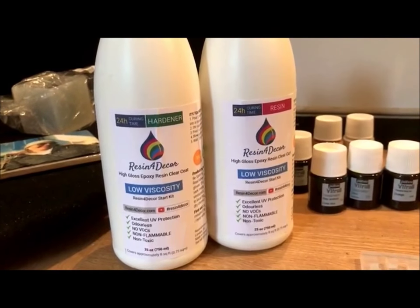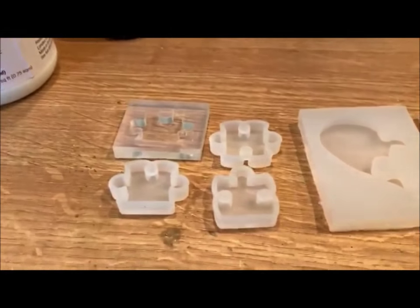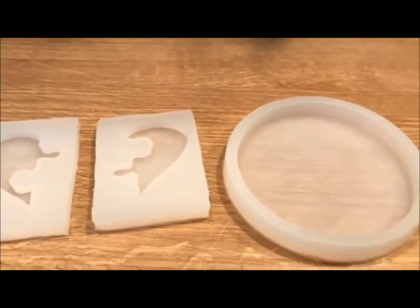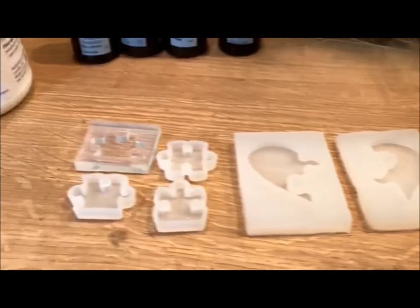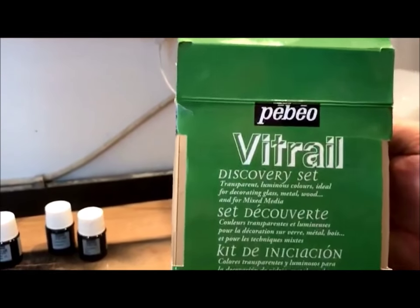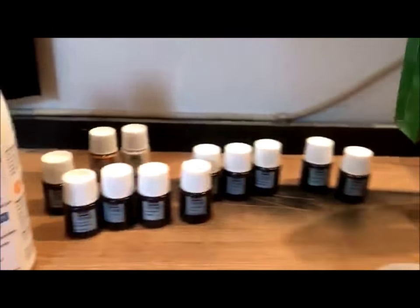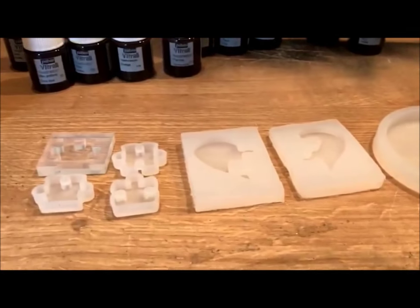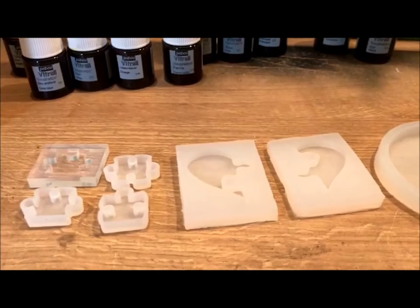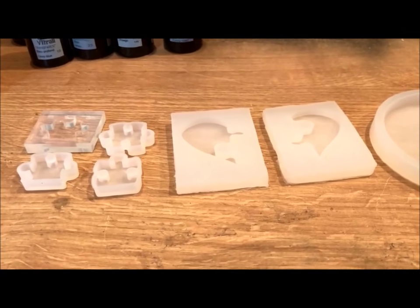Hi guys, welcome back to the shop again. Today I received some silicone molds online. I also got myself some of this stuff to color resin, so I thought I'd have a quick little go and fill these resin molds up. I've got these molds off of eBay.